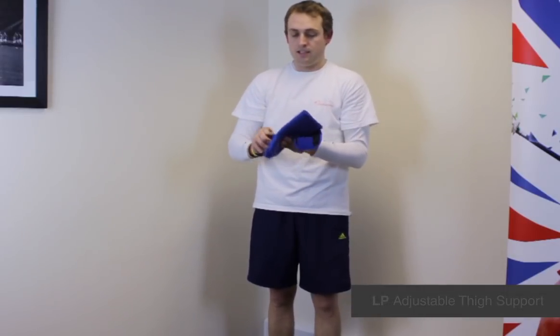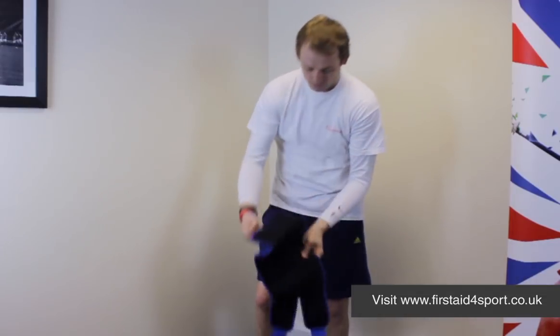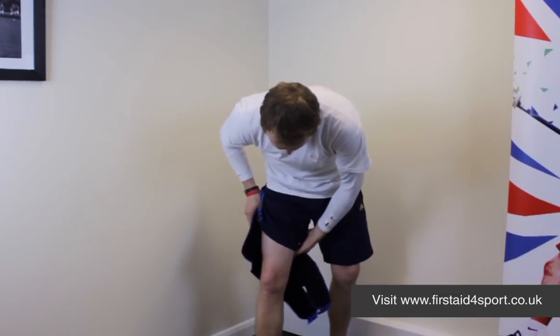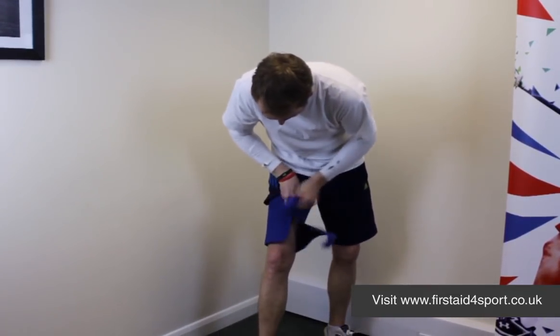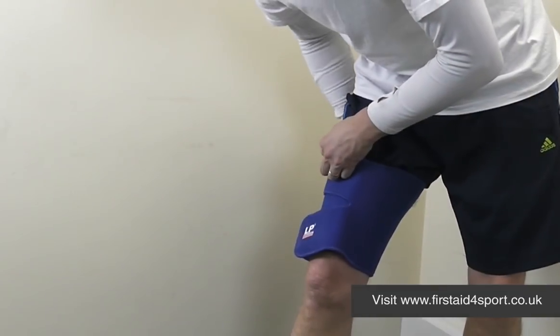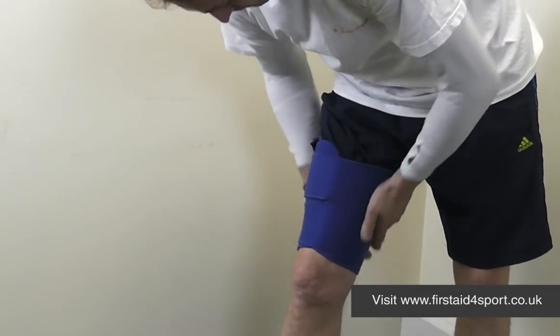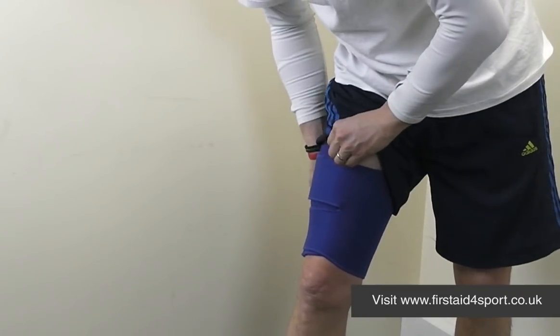So protect your hamstrings and your quads — open it up. It's a really simple system: wrap it round, wrap it round again. You can pull it as tight as you want.